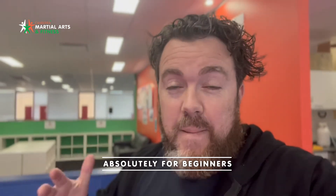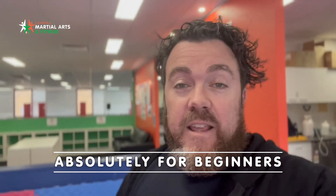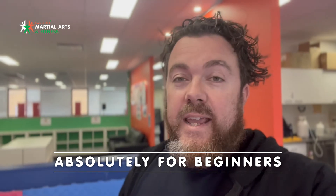So if you got this far in the video and you're thinking you couldn't potentially do that — wrong. This course is absolutely for beginners. Any fitness level, any level of skill, totally welcome.